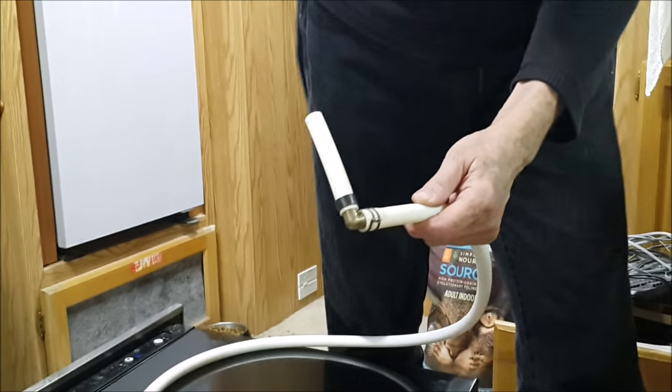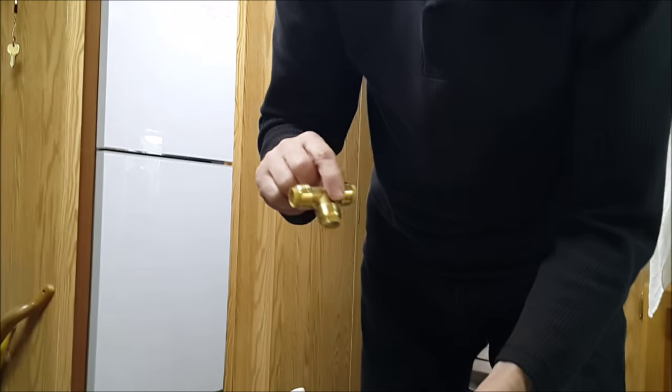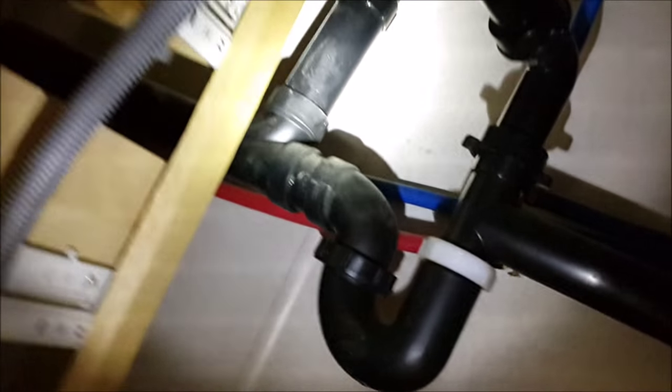I'm just going to match this into the line with a SharkBite fitting — just push on. These are apparently awesome from everything I've heard. I'll just split it straight into the hot water line. This will be the final chapter in the dishwasher install. Everything else is set, the drain is all set. It'll go right across and plug in by the stove. There's the drain hose, goes down there. I'm going to splice it right here, take out this elbow and just put a SharkBite in there to turn it into a T.